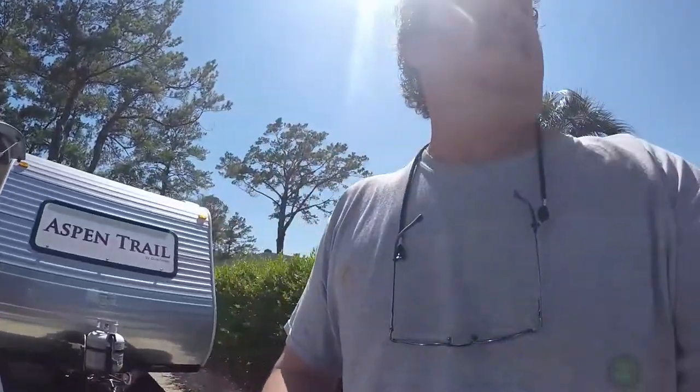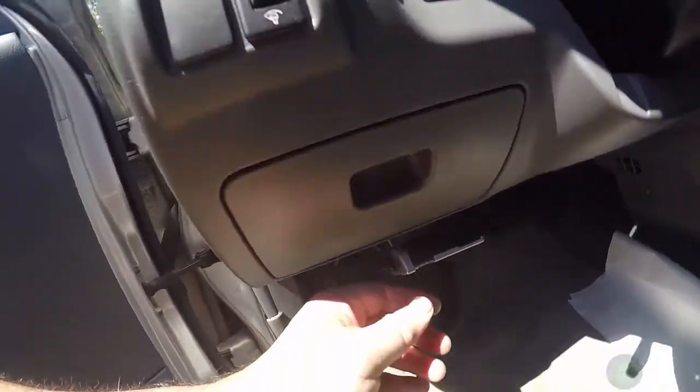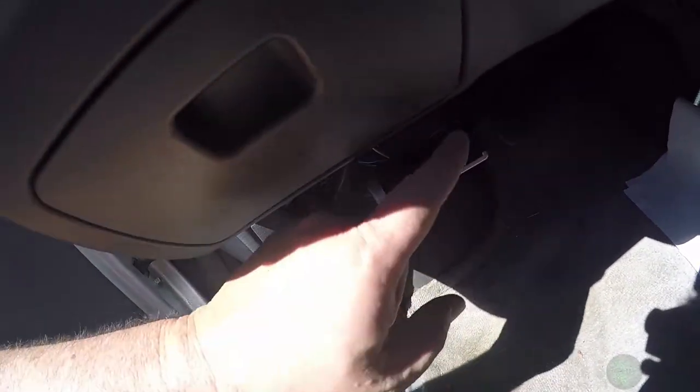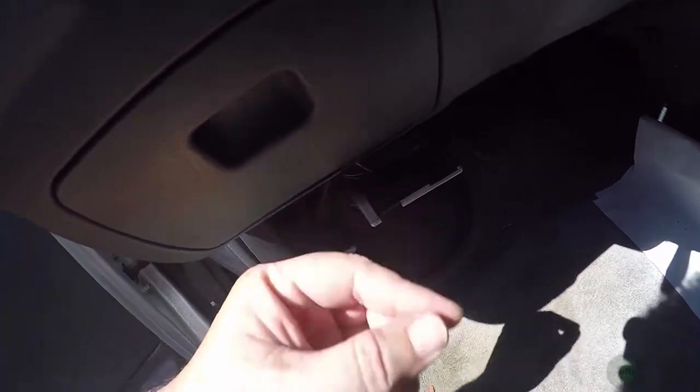Right in the middle of our trip I suddenly lost brakes on my camper. I'll show you what I'm talking about. Right there is my brake box, and usually when you press the brake this will count down to however many seconds you have it set for the trailer brake to activate. Well, it wasn't doing anything - it would every now and then just flash zeros. Not good.